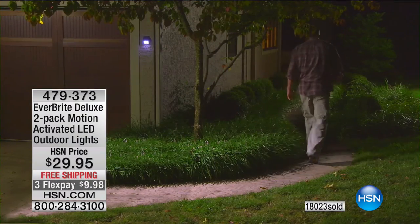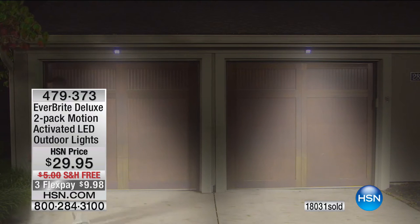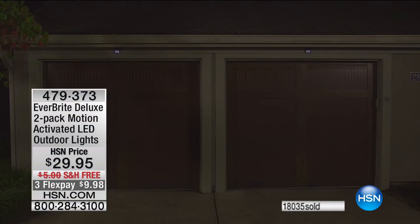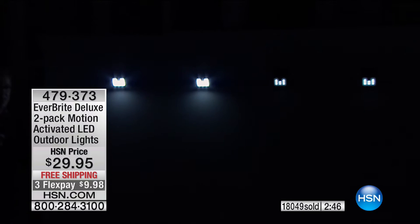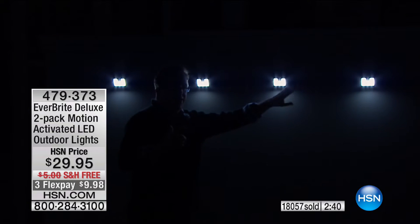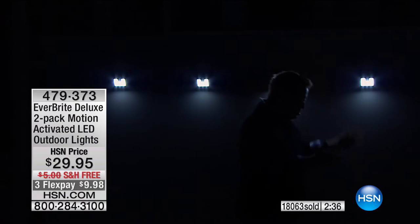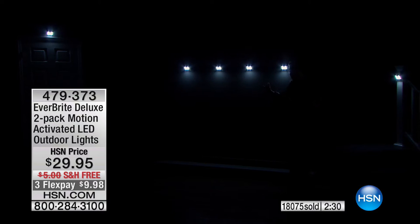I feel powerful when I have great products, and the Everbright is one of those. Look at that on the stairs — where are you going to call an electrician to run wires along your decks or boat dock? Those four lights installed on a little wall — I'm standing in the dark. If I was trying to creep up on your house, I'm already busted. As soon as I start walking, even the far end lights have automatically seen me.